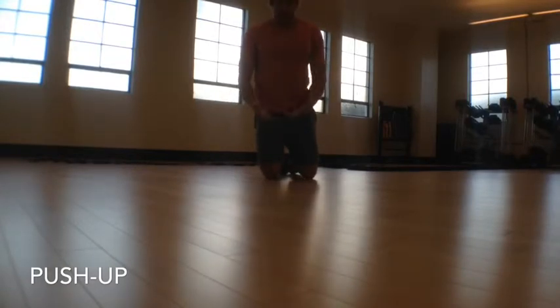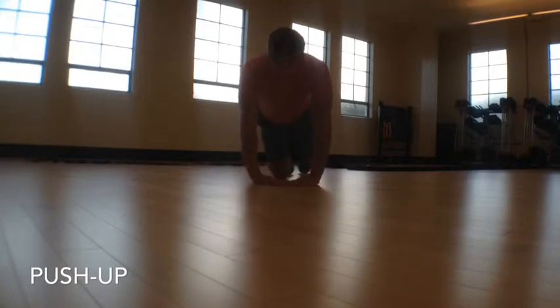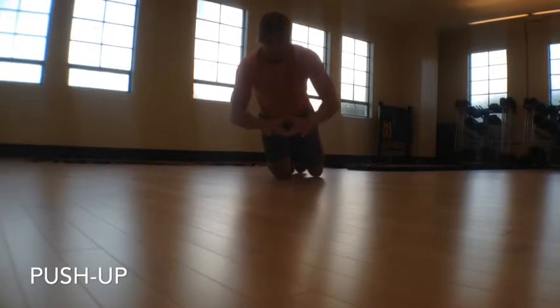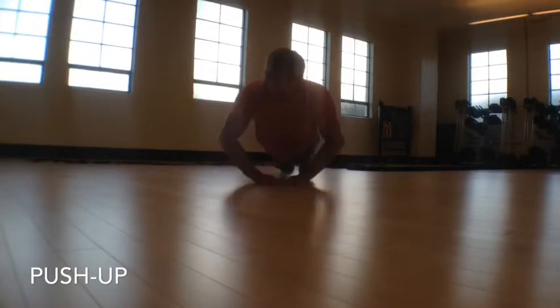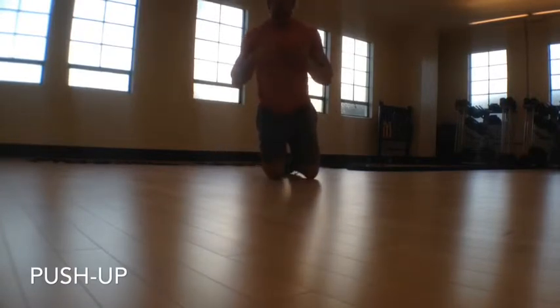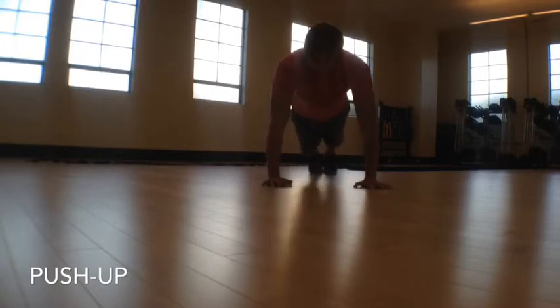Another one I really like is with hands in — more of a tricep push-up. You want your hands in, pointed just a little bit more inward. You can make it a diamond shape; diamond push-ups are a classic. Keep the elbows moving close to the chest and push straight out — you'll feel a completely different spot than the standard push-up, more in the chest and triceps. The other variation is a moving push-up where you walk to one side.